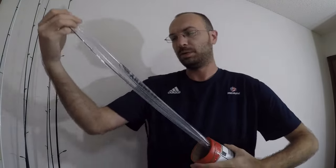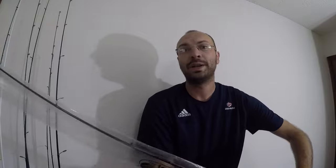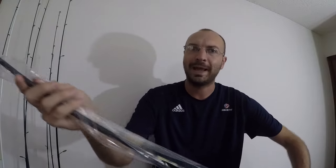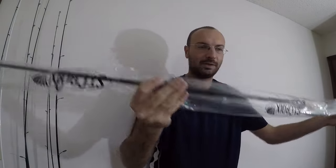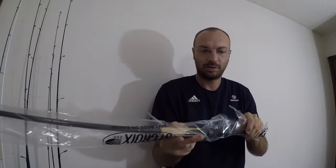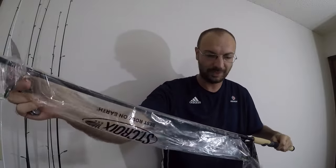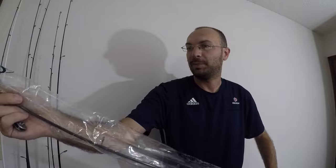I already took the top off but I have not actually looked inside. I ended up getting the seven-foot one-inch medium power, fast action. These rods come packed in a little plastic sleeve — I'm always worried I'm going to scratch something up. Let me start with the butt section, just a little stiffer than the tip, and pull this thing off.